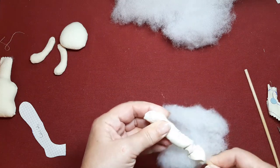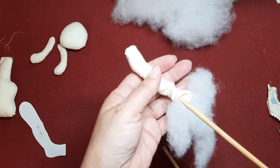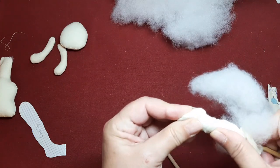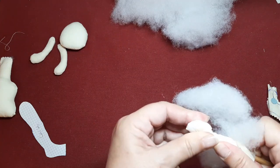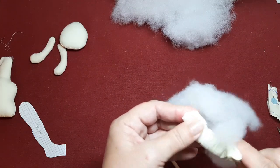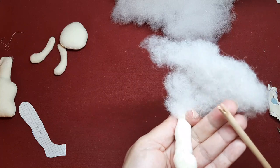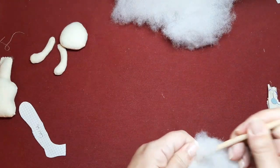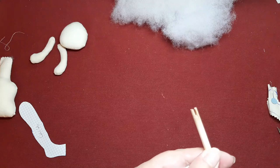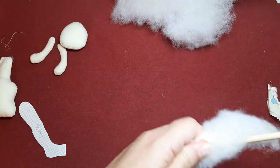Pues vamos a llevarnos todo el relleno hacia la parte de delante del pie. Nos vamos a ayudar con la brocheta que termina en punta. Ya sabéis que yo la tengo limada para que no me rompa la tela, pero me viene bien para cositas así tan pequeñas. Me hace el trabajo un poco más fácil. Llevo la guata todo lo que puedo hasta la parte más redondeada del piececillo.